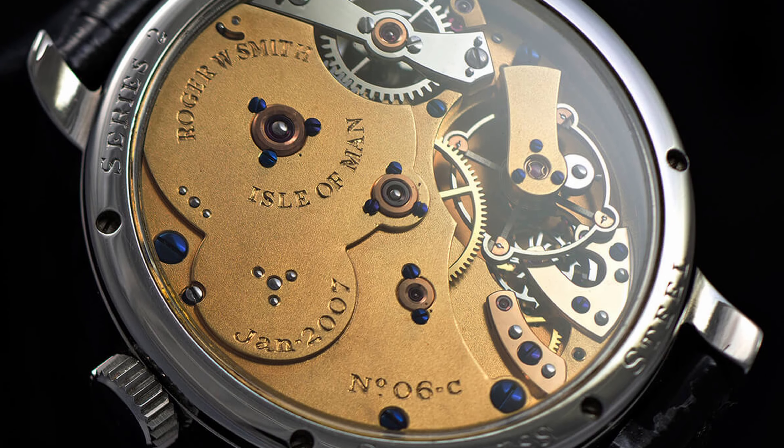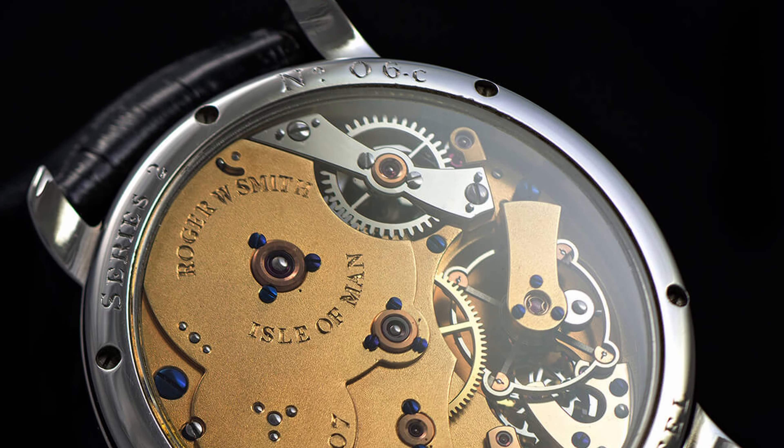With hand-winding, you need to wind the crown manually. If you use the watch regularly, you will do it daily to keep the watch set. If you have a day-date complication, you will need to do it frequently so you don't lose the time. Usually the power reserve is around 24 to 35 hours for hand-winding, though it may vary slightly depending on the mechanism.